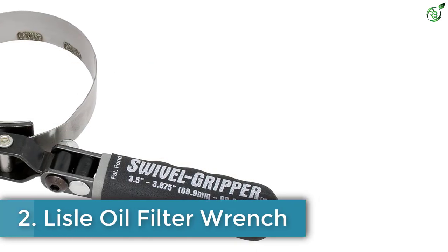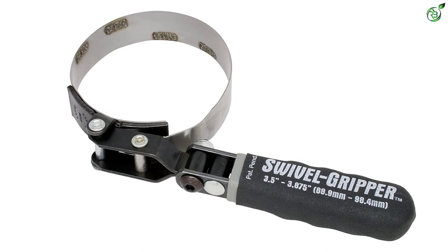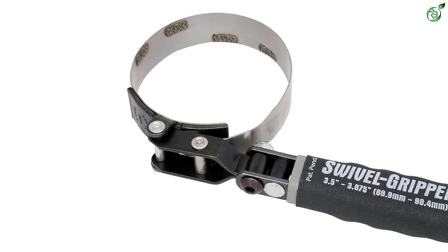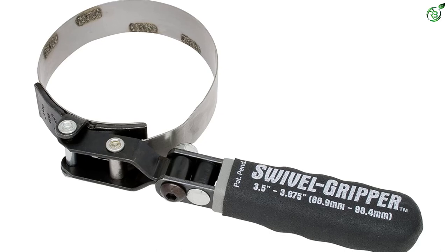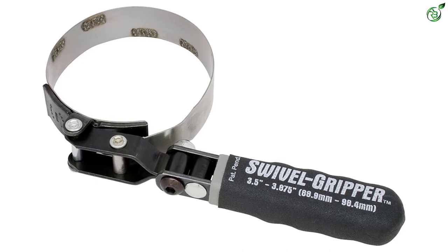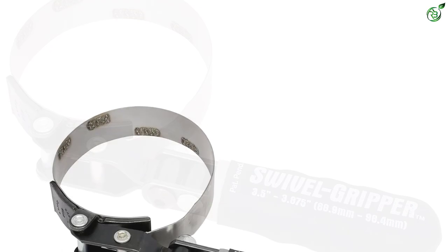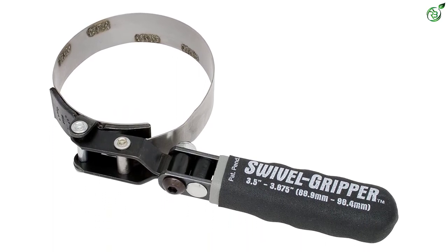Number two: Lyle Oil Filter Wrench. Having a good quality oil filter removal tool that works on most standard filters can be a great choice. The Lyle 57030 can be a good choice as it fits 3.625 inches of standard filters, with a range from 3.5 to 3.8 inches. The use of tough stainless material in the band and bonded texture coating provides additional gripping power, so the tool will not slip from your hand. It includes a swivel handle that ensures easy turning even in compact areas.